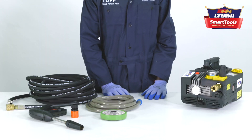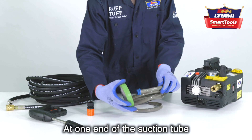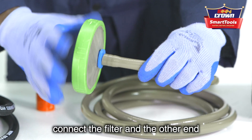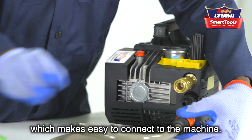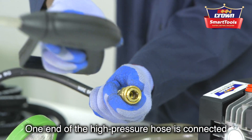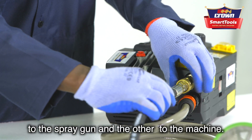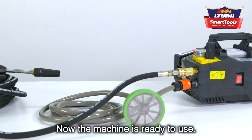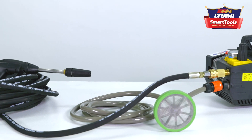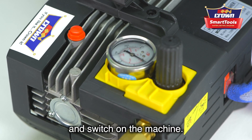It's very simple to assemble. At one end of the suction tube, connect the filter, and the other end to the connector, which makes it easy to connect to the machine. One end of the high-pressure hose is connected to the spray gun and the other to the machine. Now the machine is ready to use — put the suction tube inside water and switch on the machine.